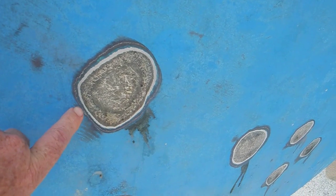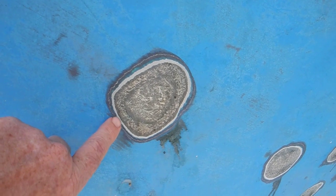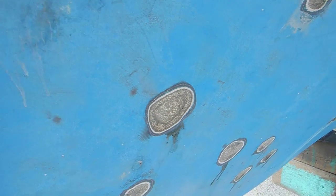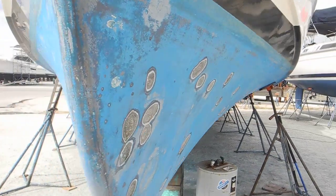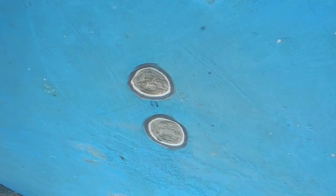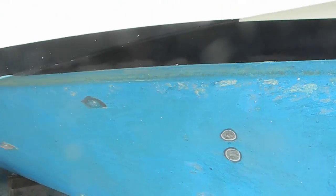That's a good patch, but some of the other patches were bad so they've been ground out. You can see they're through one, two, three coats of bottom paint, then barrier coat, then fiberglass layers. So we dug down deep maybe a quarter of an inch — and that's only a guess. Those will be filled in with an epoxy putty and resin, then put back together and painted with the barrier coat and then the blue anti-fouling paint that you see there.